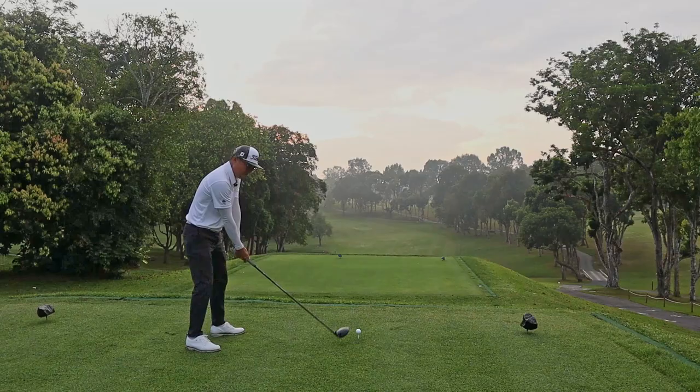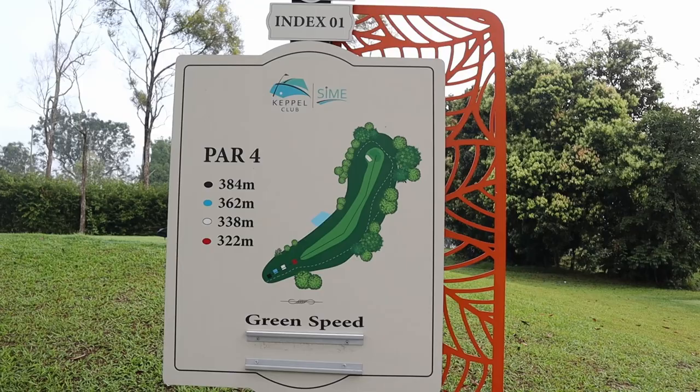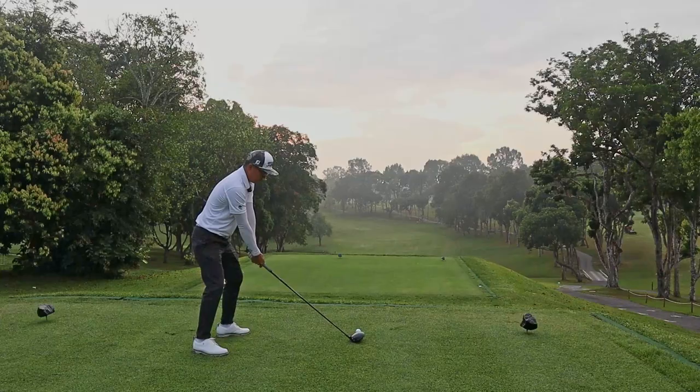Hole 1 of the Keppel Sign is an index 1 par 4. This hole moves a dog leg left and you will need a very long carry to get yourself as close as possible towards the hole.